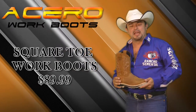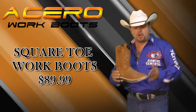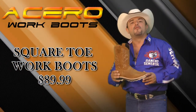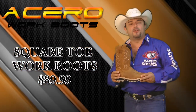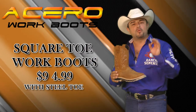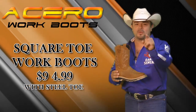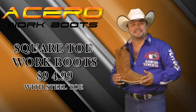Ranked Sementow welcomes you, and for all you hard-working guys out there that like to work in style, we have this beautiful square toe boot for only $89.99. You can upgrade it to a steel toe for $94.99. With a steel toe, you can work with class and work with Ranked Sementow. Welcome once again, and thank you for joining us — you are at Ranked Sementow.